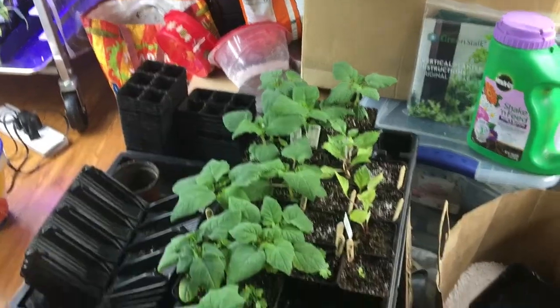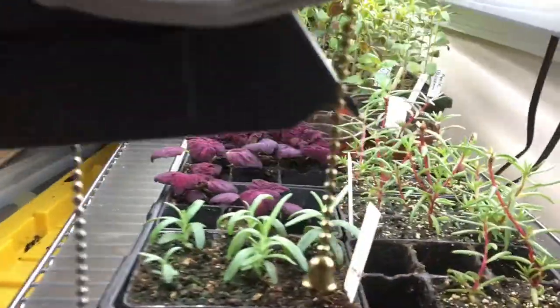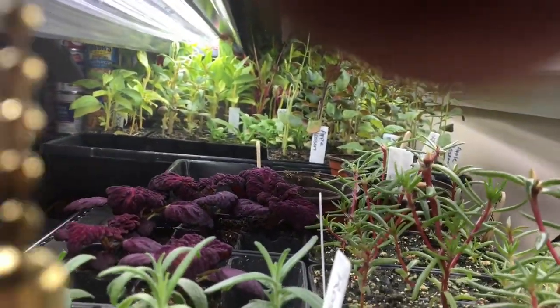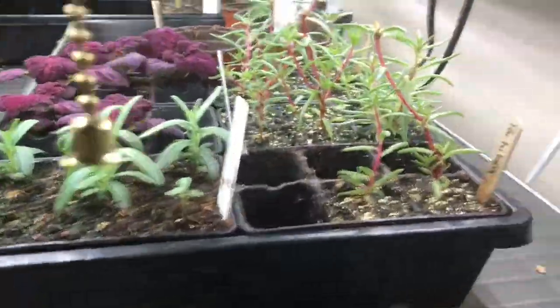Those big leafy things are the ground cherries. I need to take all those flowers over to mom's house and find somewhere to put them because I'm at capacity over here.